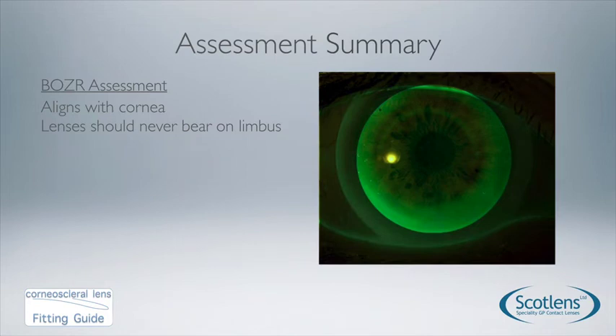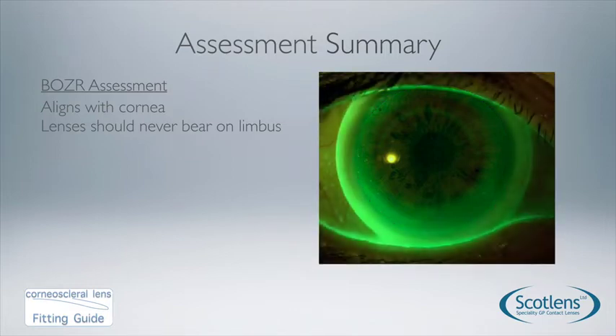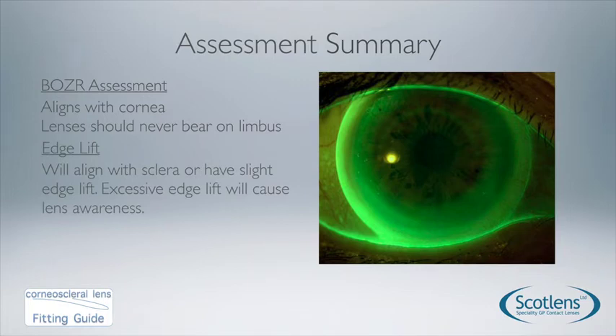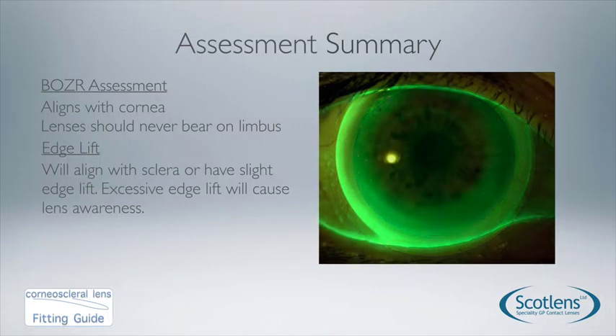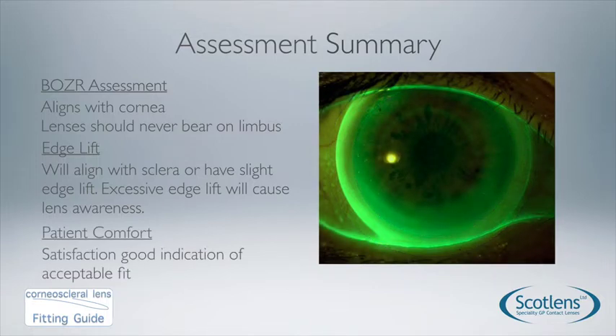To summarise the fit: the base curve assessment requires alignment with limbal clearance, and the base curve would be altered flatter or steeper to correct this. We're also looking for the edge lift to provide a small visible edge lift or alignment, with tear exchange present, and the patient should rate the lens comfort at 7 out of 10 or more.